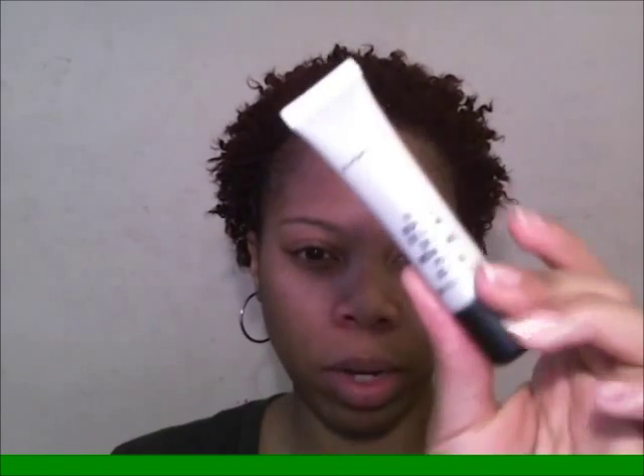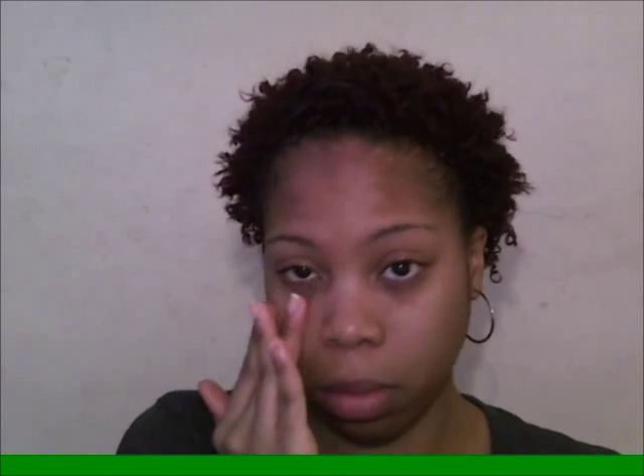From there I use my Fast Response Eye Cream, which is also by MAC. I put that right underneath my eyes in patting motions — you can also put some on the top lid. This is just to take away some of the puffiness you might have around the eye.